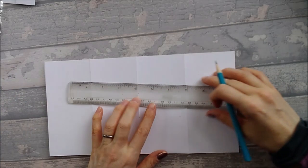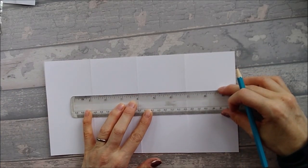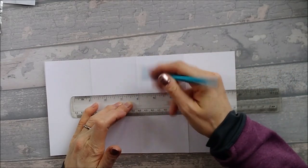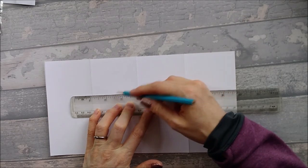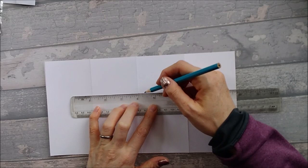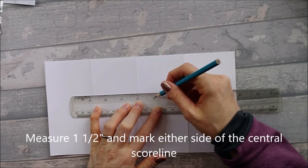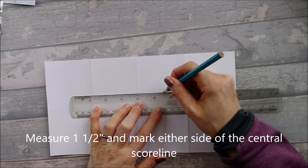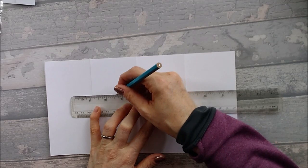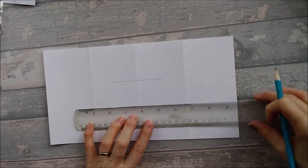I'm going to lay my ruler on — I've put the halfway line at the 4-inch line so I can see either side easily. You're going to measure one and a half inches to the side of that center and draw a line, then one and a half to the other side. Then we're going to do the same with the other one: one and a half on one side and one and a half on the other side.